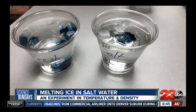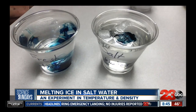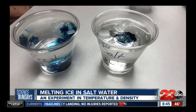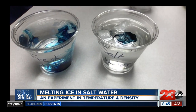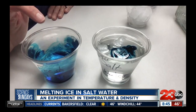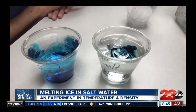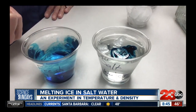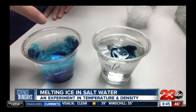What do you notice and what do you wonder about what is happening in these two cups? Right now I'm noticing a definite difference in what's going on. The cold, icy water sank to the bottom and that warmer water rose to the top, which created the mixing in our freshwater cup.